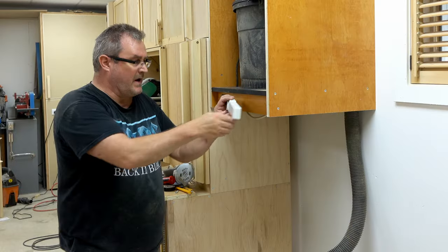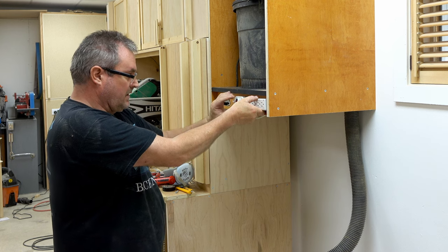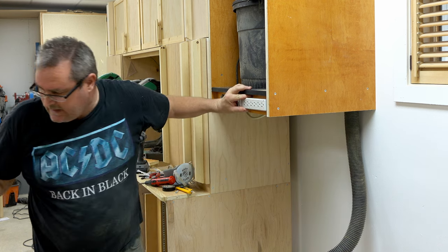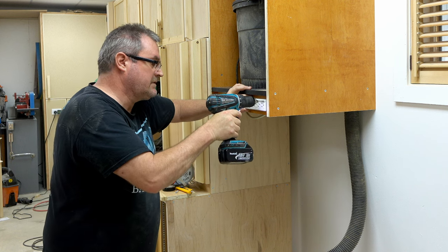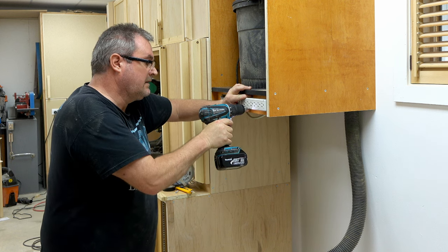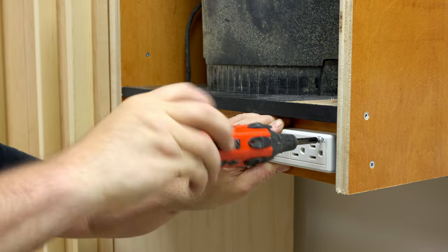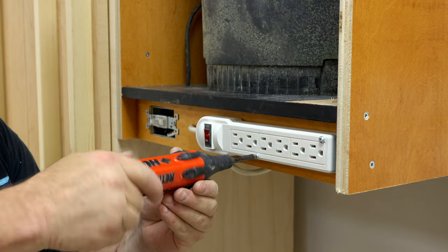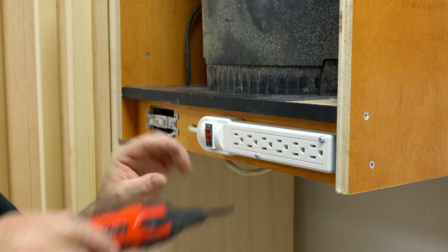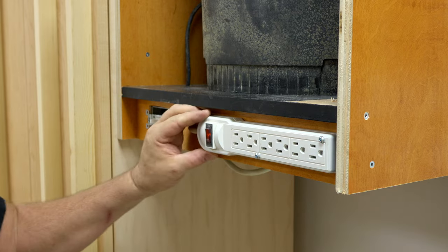And now to mount the power bar in place, all I need to do is hold it where I want it, and then I can drill a couple of pilot holes for the screws, and drive those in by hand. And then I can drill another one.